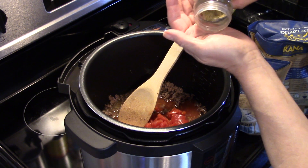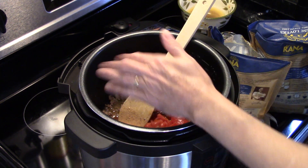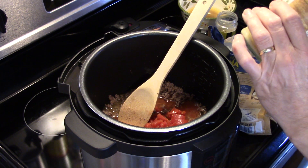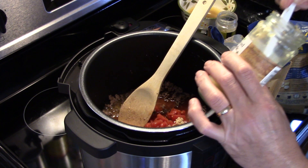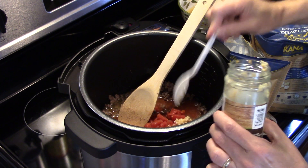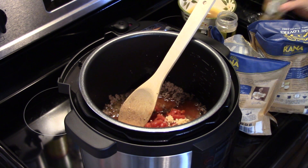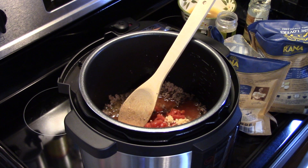I'm going to add in a half teaspoon of oregano, and a teaspoon of garlic — I'm using the pre-diced in a jar, and this jar is just about kicked. I'm going to add in a pack of taco seasoning mix; this is one and a quarter ounce.